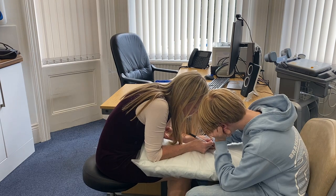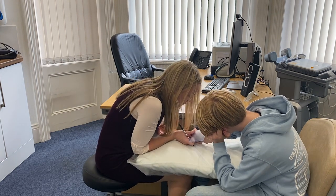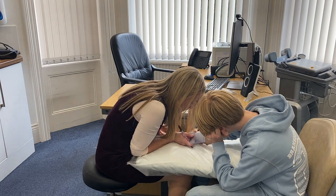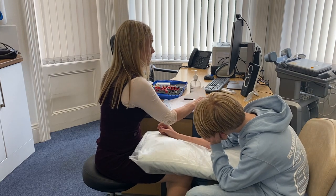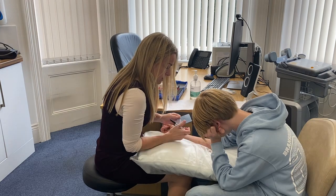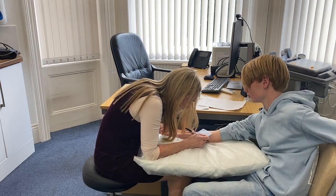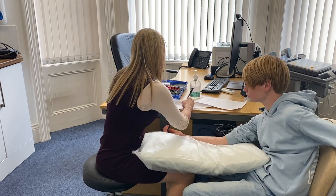House dust mite is up here — much bigger reaction. Looking at a seven millimetres, and I'll use the ruler to give a more accurate measurement. He didn't react to the salty water, which is perfect. And with the histamine he had a good strong reaction of six millimetres, showing that the test definitely worked.